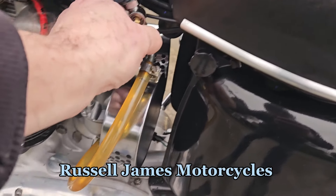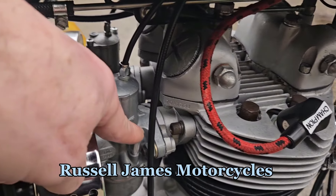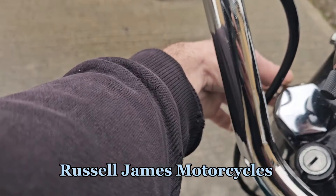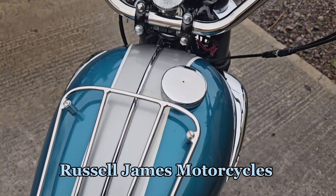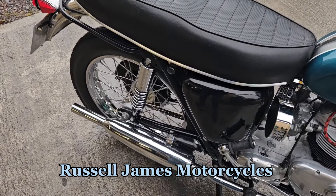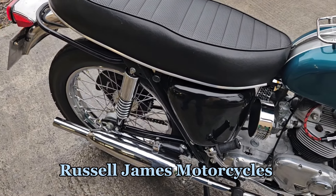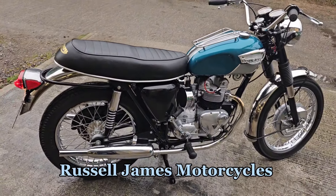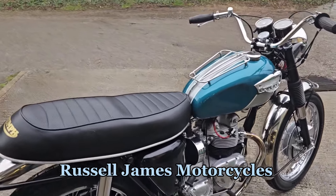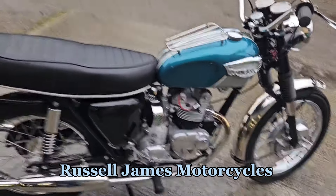It's fired up for me. It's obviously still a bit cold so it'll want warming up. I will fire it up again so you can see it.